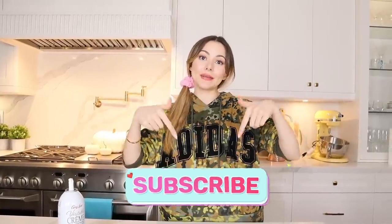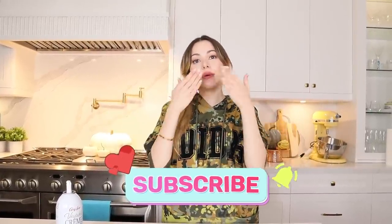I hope you guys were impressed, inspired, and hungry enough to try some of these. Let me know your thoughts. I hope you guys enjoyed this. Make sure you guys leave a like, subscribe, hit the notification bell, and I'll see you guys later. Bye.